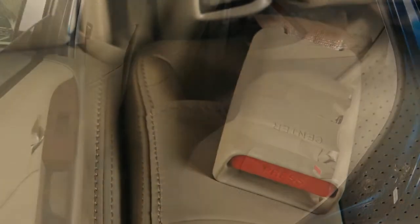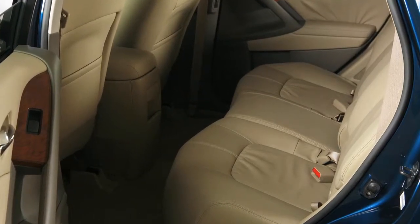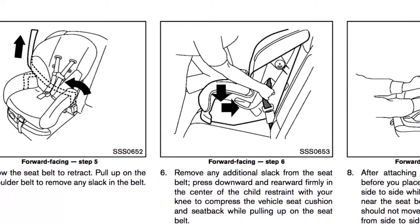For details on the proper installation of child restraint systems, please read the Child Restraint Owner's Manual and the special section in your vehicle's Owner's Manual.